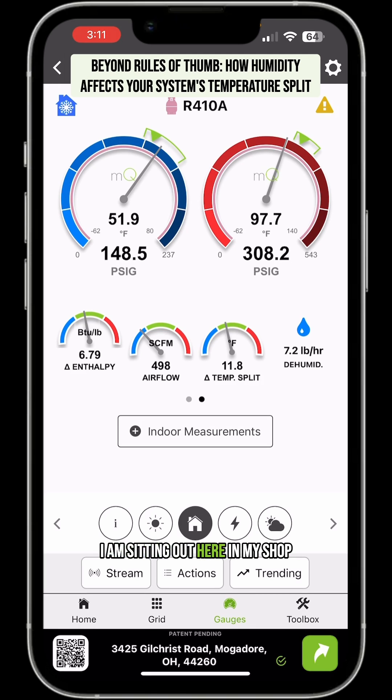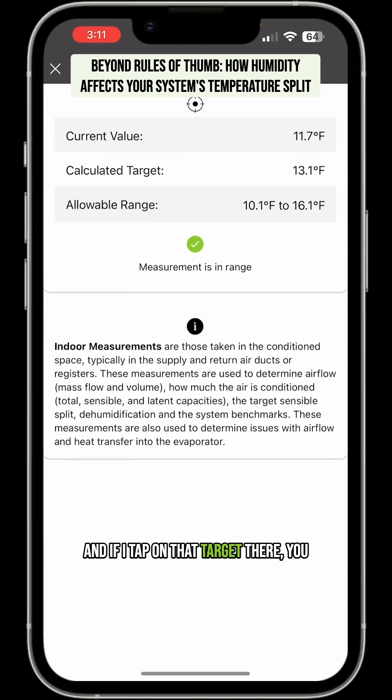I'm sitting out here in my shop — let's just take a look here. I have an 11 degree split and it's showing it's in range. And if I tap on that target there, you can see the calculated target is 13.1.